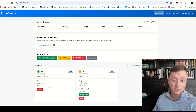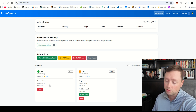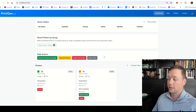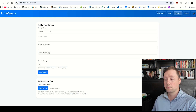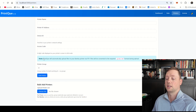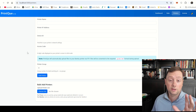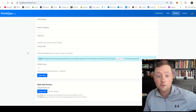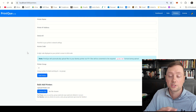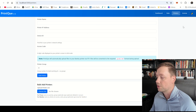If a printer doesn't connect after 20–40 seconds, it means you probably entered something wrong, just like I did there. Both the Bamboo and the Prusa printers can be added individually or in bulk through that template you can download on the website. So if you have 60 printers, I highly recommend filling out that sheet with all 60 printers and uploading it all at once — it'll be the most efficient way to do that.